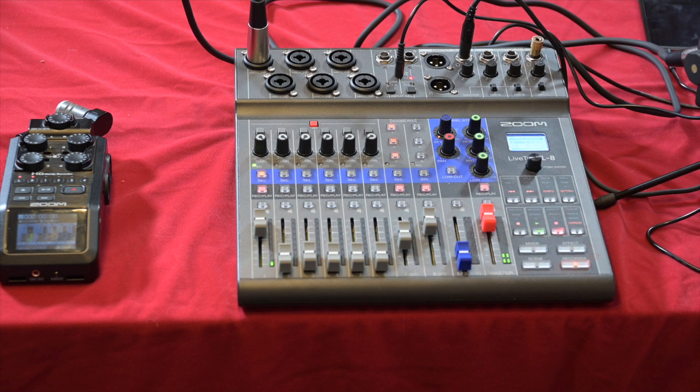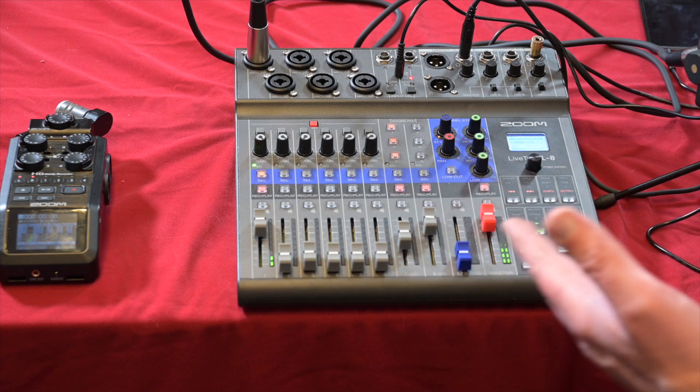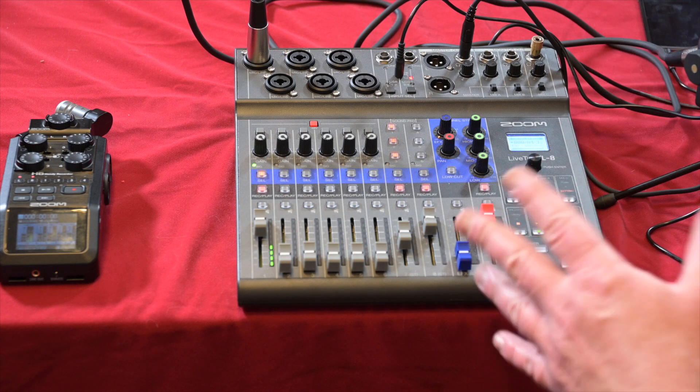The L8 also runs off four double-A batteries, which is great. It has six native inputs — as opposed to the H6's four — with phantom power available on all inputs. It also includes a built-in audio pad with six pre-installed sound effects, four separate headphone outputs, and a built-in SD card recorder.